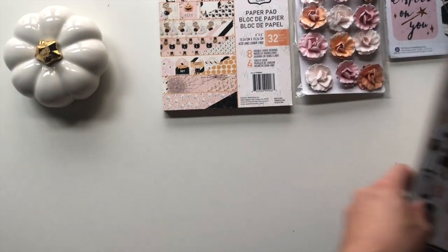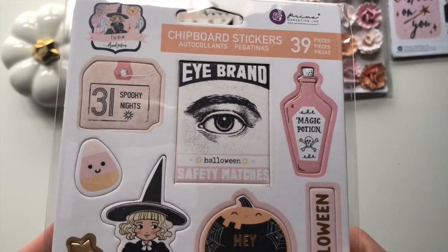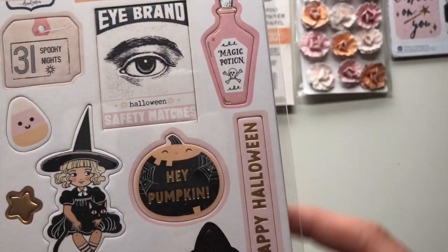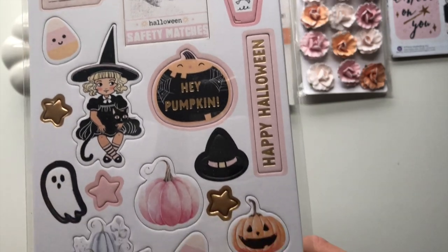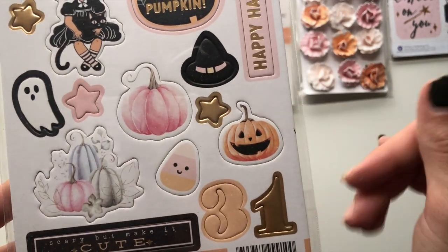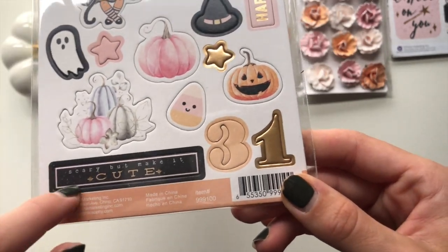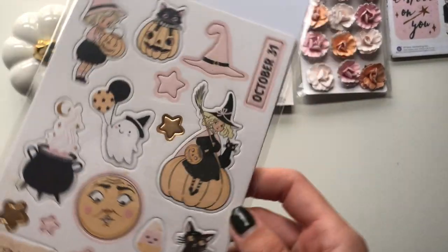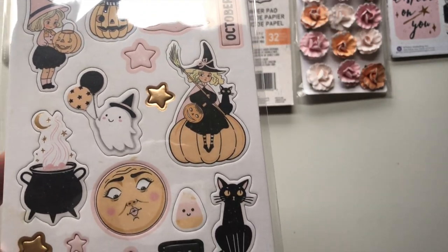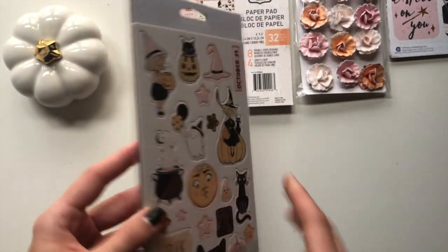Then I got the chipboard stickers - this is what they look like. I love this little magic potion. I love the vintage side to Garcia's collections - it's scary but make it cute. Just absolutely fabulous designs.